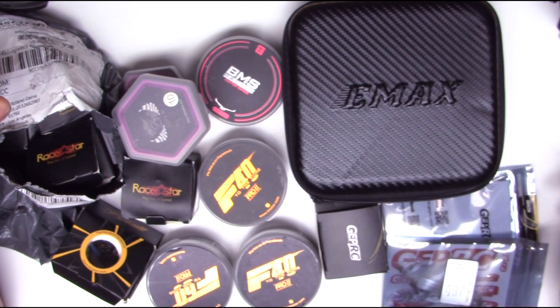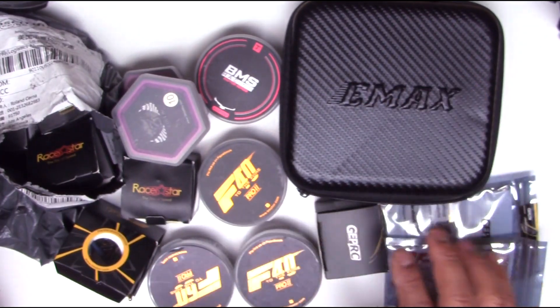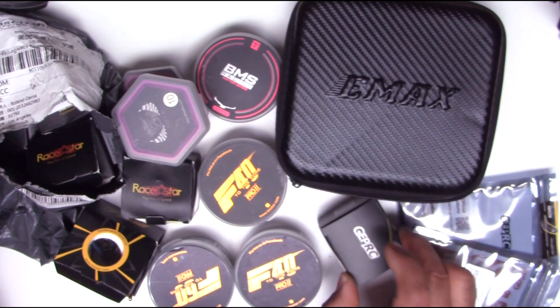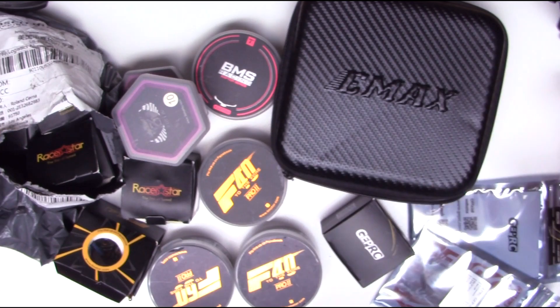Anyways, here's a whole bunch of motors, including this guy — the Tiny Hawk S. Almost everything was sent by Banggood; only this one was sent by GepRC factory. Let's have a quick look at what I have here for testing.